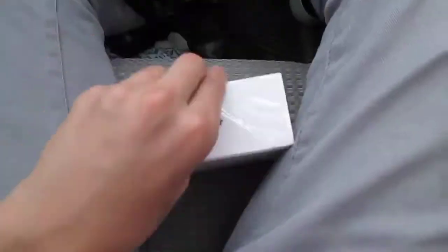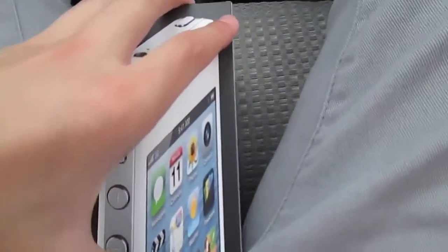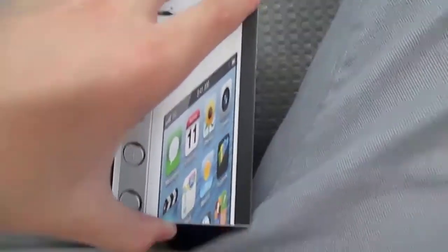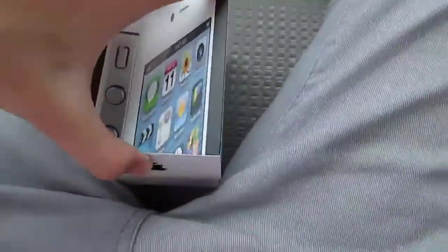I would like to use my iPhone but I'll have to wait to get home to unbox it. Let's not drop it — wiggle the box off — there we go.